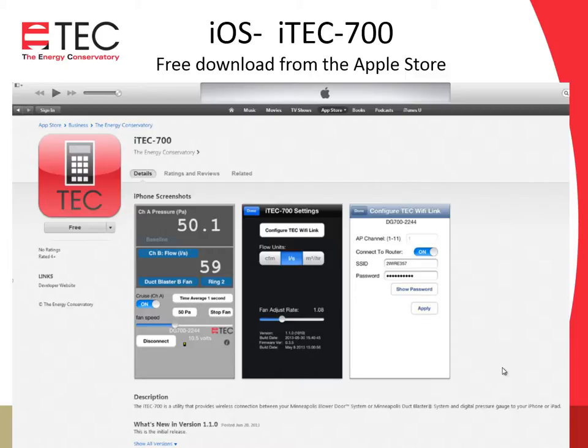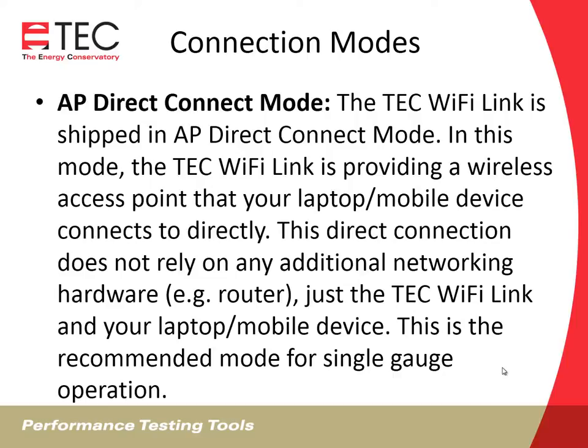There are two connection modes. The first one that it ships in is called AP, which stands for access point, direct connect mode. In this mode, the Wi-Fi Link is providing a wireless access point that your laptop or mobile device connects to directly. This direct connection does not rely on any additional networking hardware — it doesn't need a router. All it needs is the Wi-Fi Link and your laptop or mobile device. This is the recommended mode for single gauge operation.